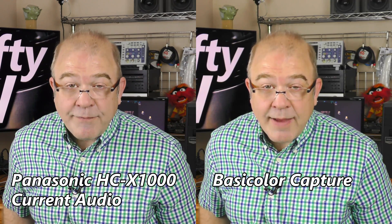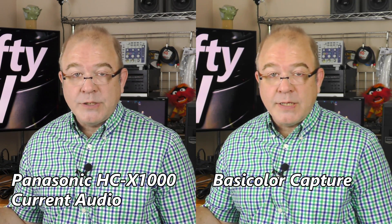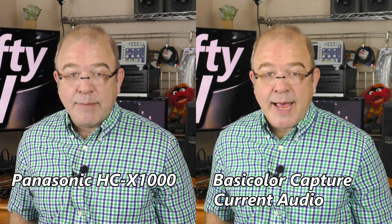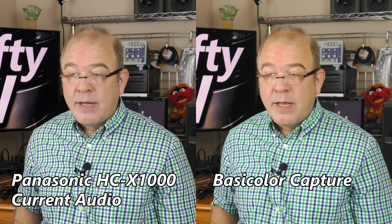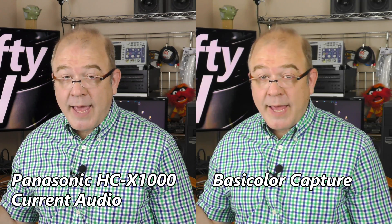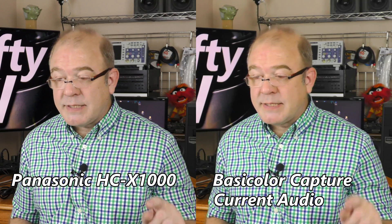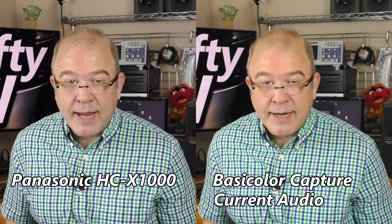On the left you're seeing the original footage; on the right you're seeing the HD capture of the BasicColor. The footage on the left is 4K — keep that in mind. The footage on the right is 1080p because this device captures at 1080p.